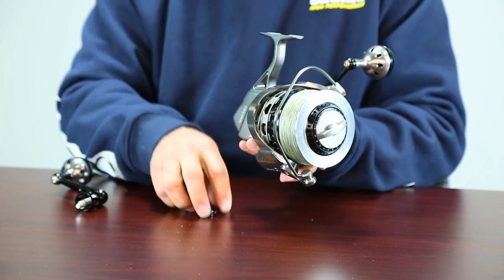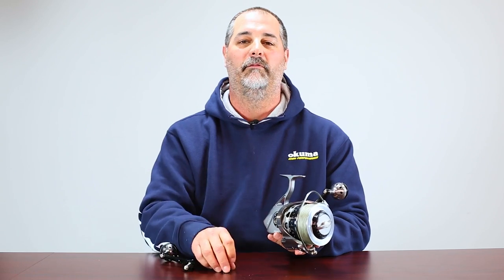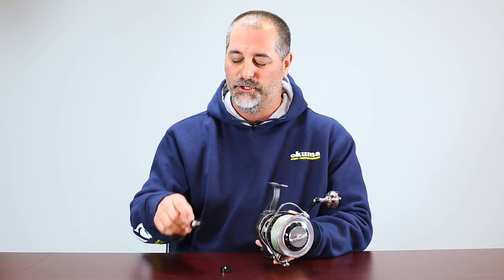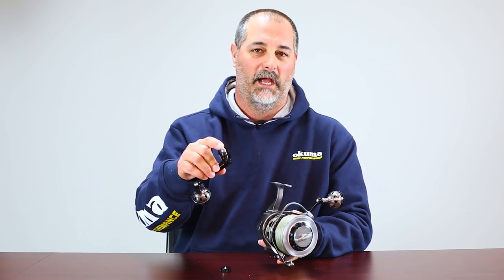Remove the left hand handle, put the cap on the left hand side, and you've just converted the reel from left hand retrieve to right hand retrieve. There's no need to go in and adjust a handle shaft.